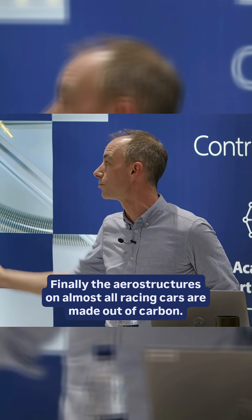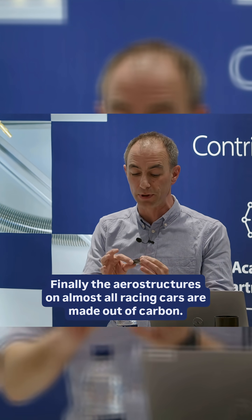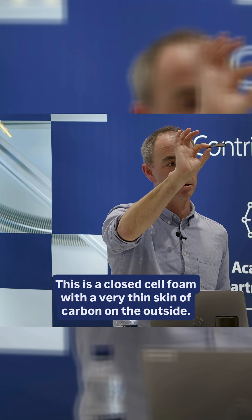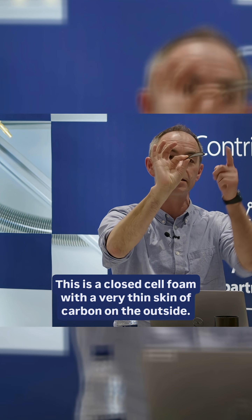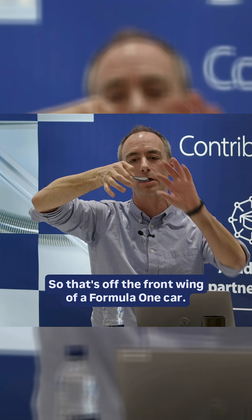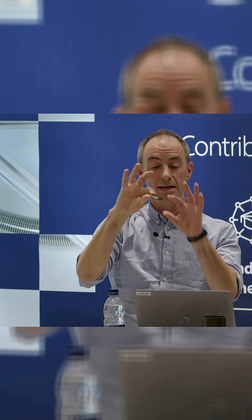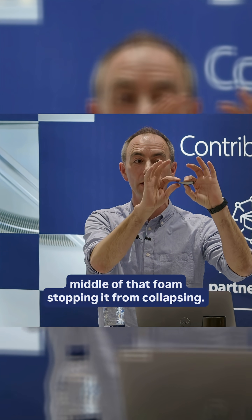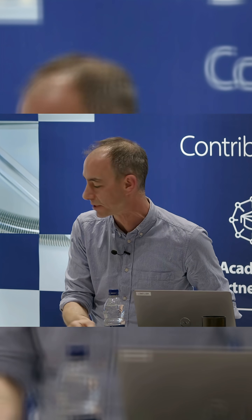Finally, the aero structures on almost all racing cars are made out of carbon. They will be sandwich structures like this little bit here — a closed cell foam with a very thin skin of carbon on the outside. This is off the front wing of a Formula One car; it would be that way up to give downforce. That is incredibly stiff, but also incredibly lightweight because it's got nothing in the middle other than that foam stopping it from collapsing.